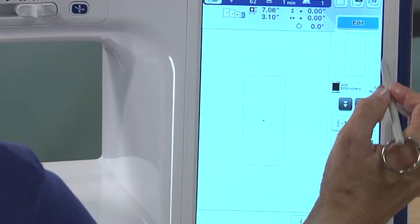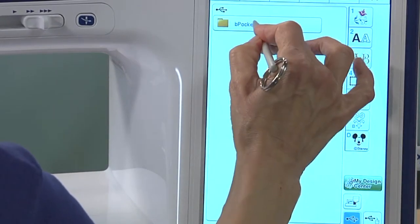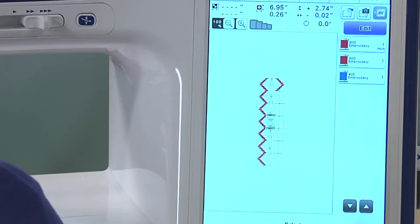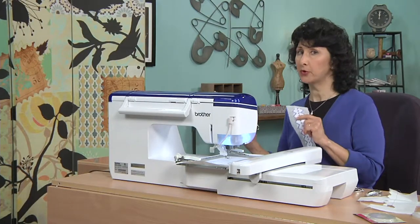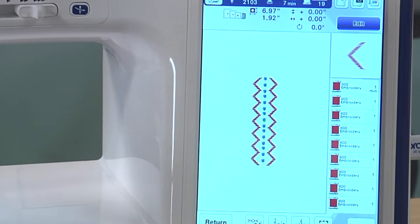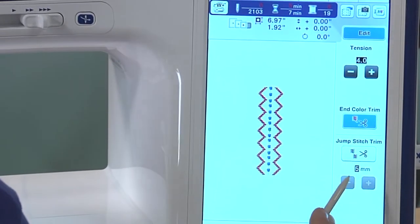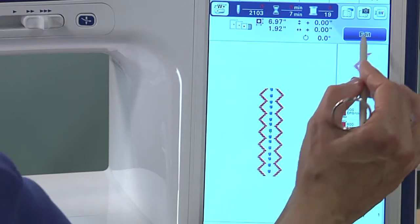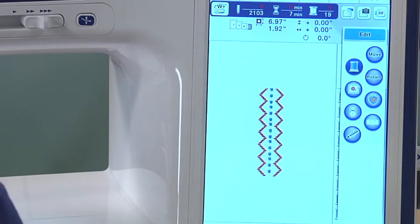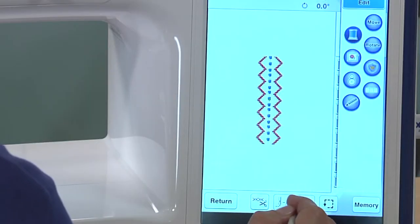We go back, select that border right from the USB, touch Set, touch Embroidery. Notice a few very important keys on the screen. First, I'm going to tell the machine: don't cut the threads this time, because I want it to stitch the whole entire color without stopping and starting. Then I'll go to Edit and tell it to stitch in all one color — when I touch that little spool key, it tells the machine to use one color for everything, which is what I want. This is a single color design, so it won't stop until it's completely finished.